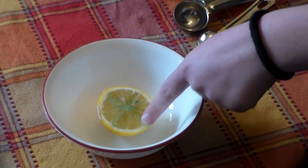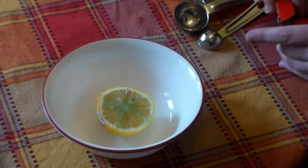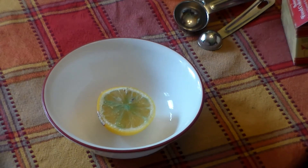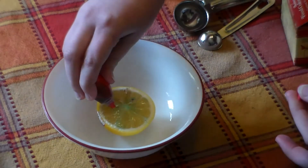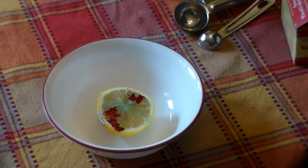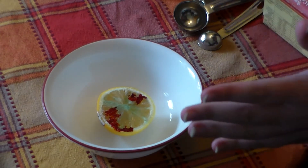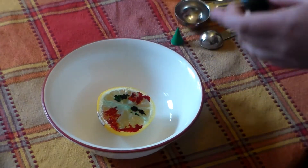Oh, and by the way, if you don't have a lemon you can use this on other citrus fruits, because this is a citric acid experiment. If you so desire, you can put food dye to make it fun and colorful. You're going to want to separate like colors though.